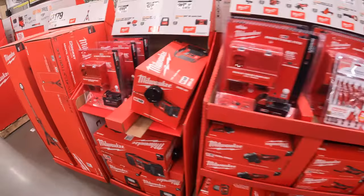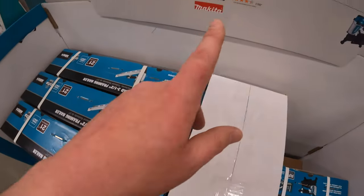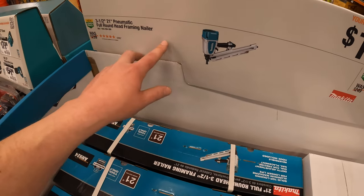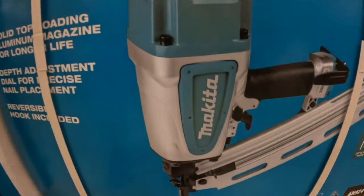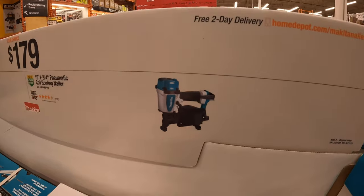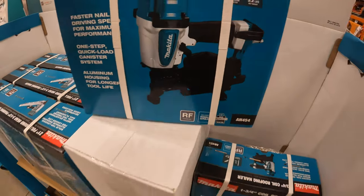Not bad, you guys. When it comes to Makita, the kit is right there. 179 for either the 3.5-inch 21-degree pneumatic full-round-head framing nailer or the 15-degree 1.75-inch pneumatic coil roofing nailer — that is a nice-looking nailer, I like that.